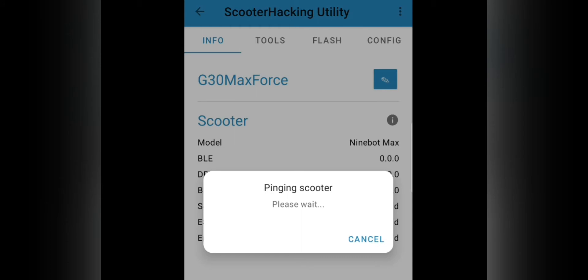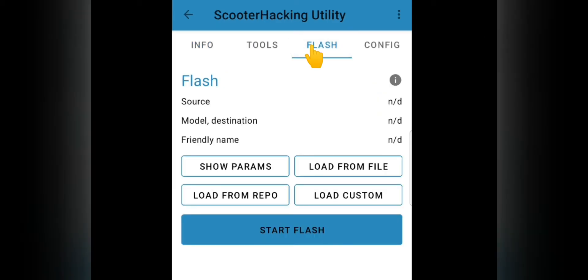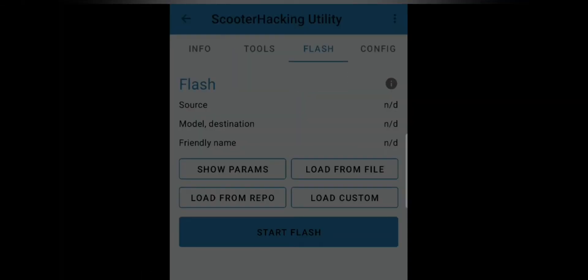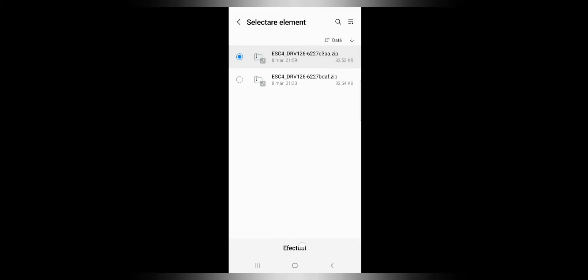After rebooting the scooter and the app, the scooter will connect to the app automatically. Go to Flash Now and select load from file. Then open your documents folder and select the firmware that you have created.